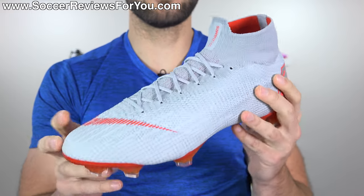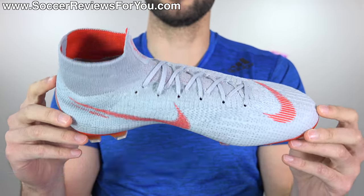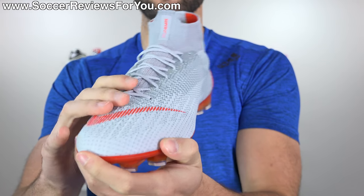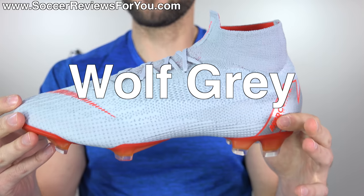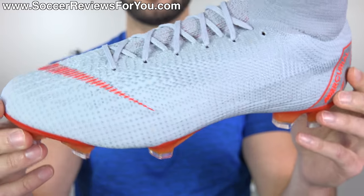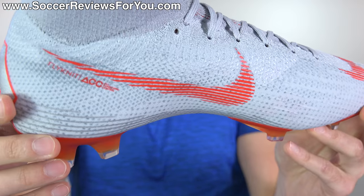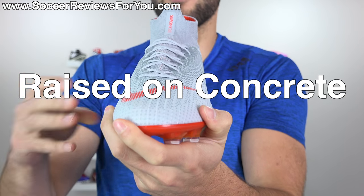Starting off with the colorway, these are particularly unique in that they are mostly light gray, which is a color that we typically don't see for football boots. We see white, we see black — gray is typically avoided, or if anything, used as more of a minor accent color. This features full gray for the entire Flyknit upper, wolf gray to be specific, but you can see up close it's a couple different shades of gray within the Flyknit weave, which I always like the look of — it's one of those details you don't really pick up well in most pictures.